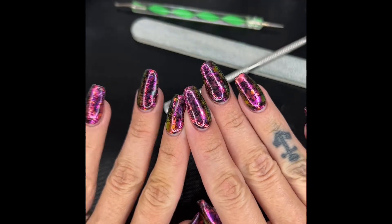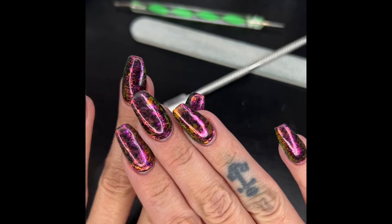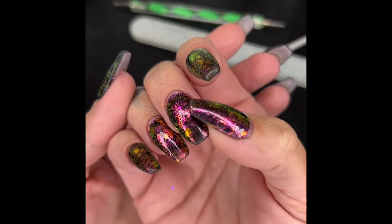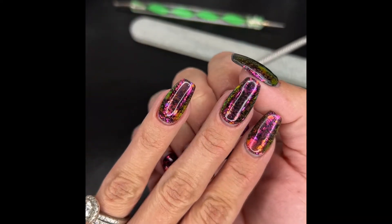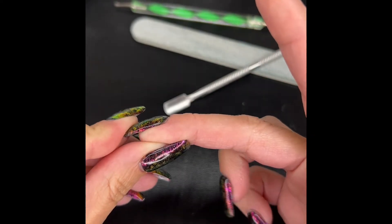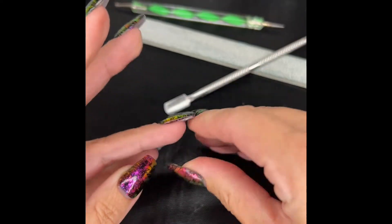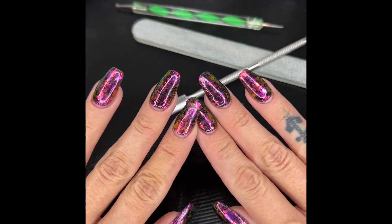Hey guys, I have had these on for a week now — obviously they're quite grown out, but I wanted you to see how they wear. I don't have any chipping, my tips are a little bit rounded now, but that's just from using them for a week. I have no lifting of anything, and I wanted to show you guys how to get these off. They last for at least a week; I could definitely get more days out of these, but I have a bit of an addiction.